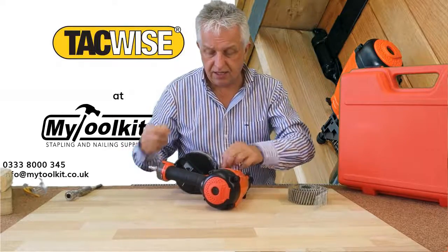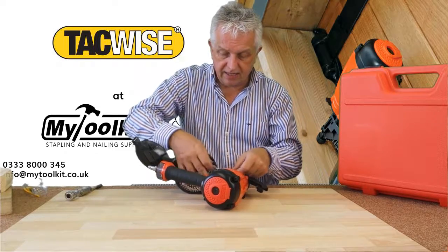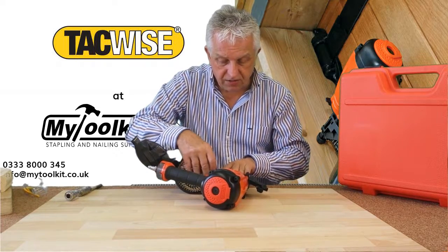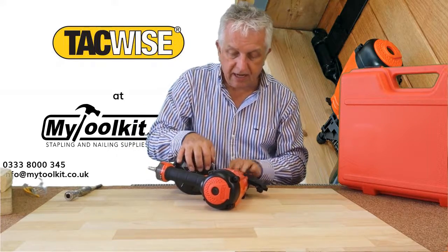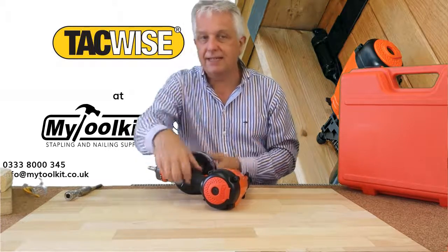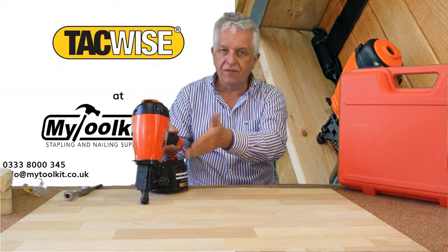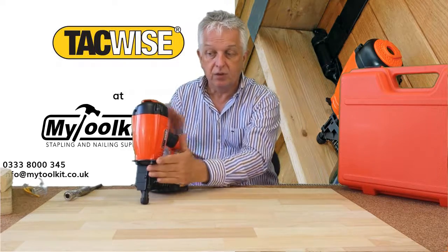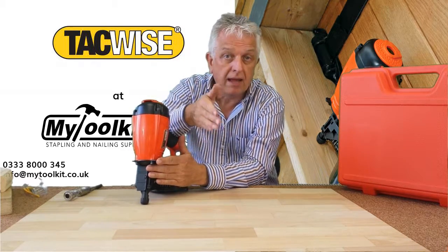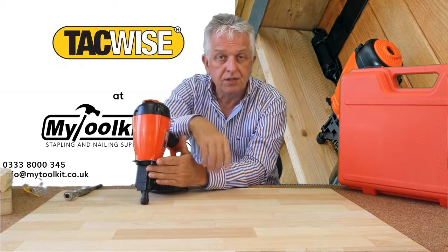I'll load some nails in the magazine — just open it up and put those 40mm nails in. Slide the nails across with the heads on top. Close the magazine, and if the door doesn't shut easily, the nails are in the wrong position — just undo it, don't force it, and put them in again. Also, if you don't position the first nail under the driver, you'll get a blank on the first shot. But once it's pulled the nails through, you'll continuously get each nail until the coil is finished.